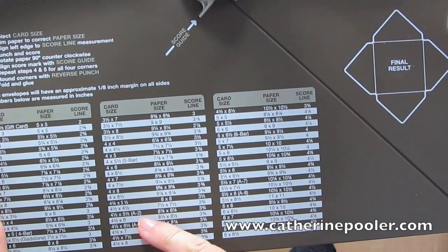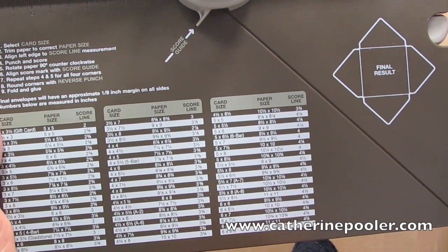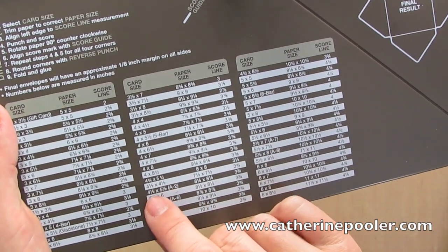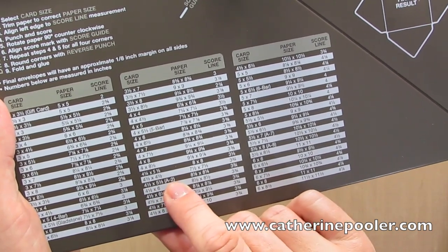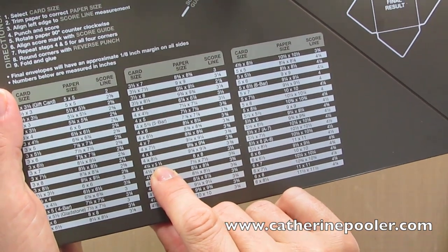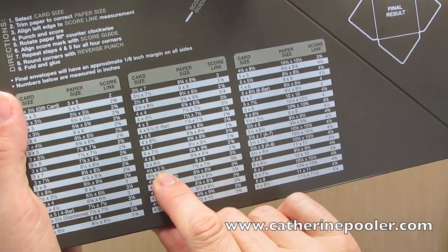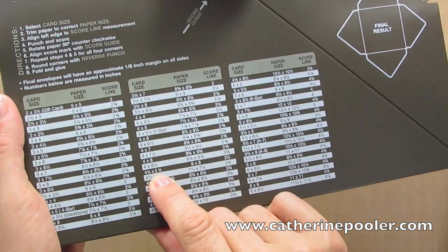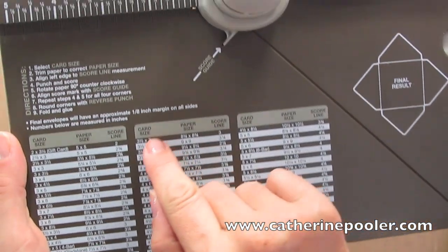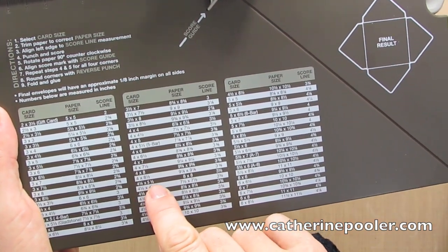One thing I want to point out: when you make a card, if you cut your 8.5 by 11 inch cardstock in half and fold in half, your size is an A2. The chart says four and a half by five and a half is an A2 — that's incorrect. It's actually four and a quarter by five and a half. So your normal regular card — whole piece of cardstock cut in half and folded in half — is four and a quarter by five and a half. The envelopes you make using this are gonna be about an eighth of an inch larger, so you're looking at the card size.